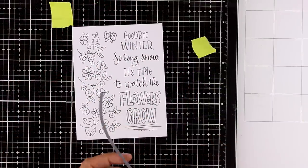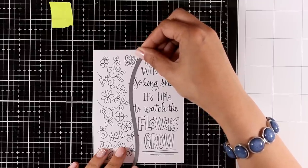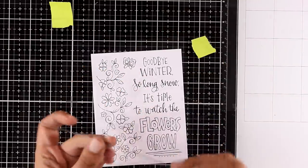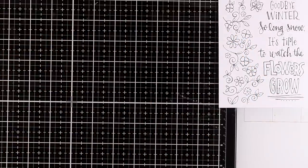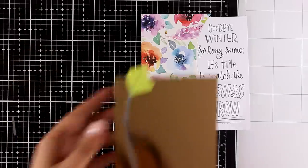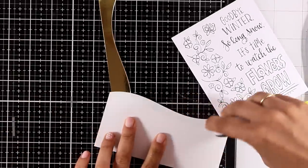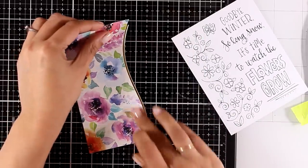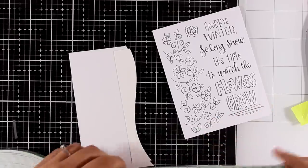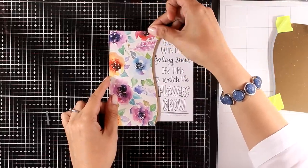Now I'll show you a different idea: instead of just coloring and sticking a panel on a card base, you can separate the sentiment area from the flower area. I found a die that works great for this — I run it through my Big Shot on the beautiful pattern paper and end up with a banner that covers the design area. I use the same die to cut a little piece from the gold mirrored cardstock included in the kit, and now I put everything together. The gold cardstock provides a touch of shine separating the two areas. I add foam tape at the back, stick everything together, and trim off the excess with scissors.